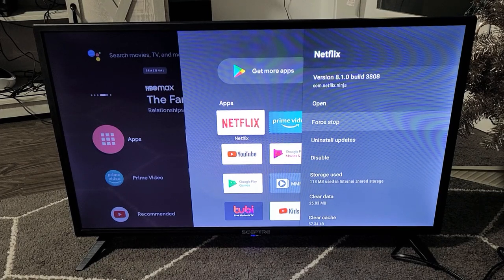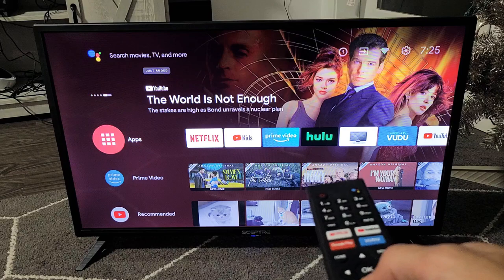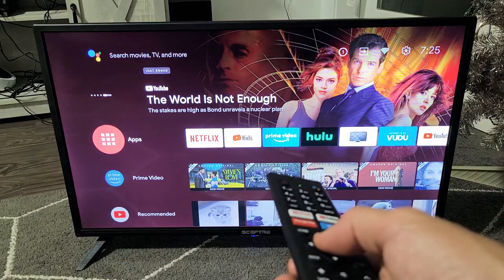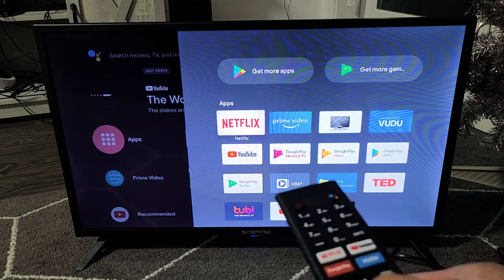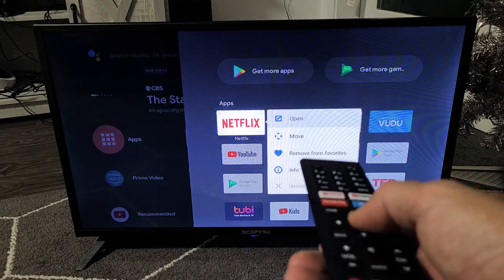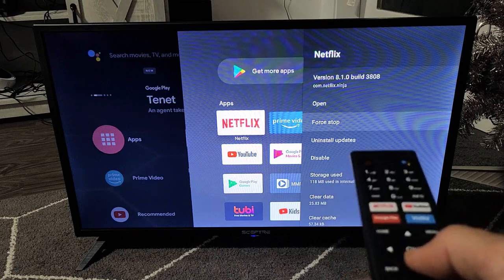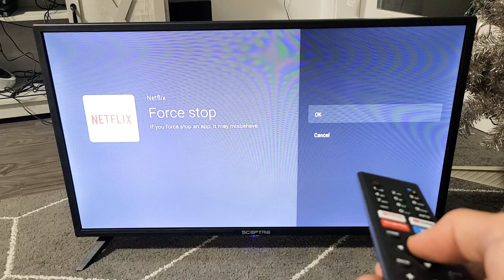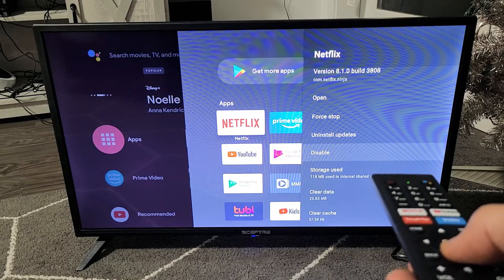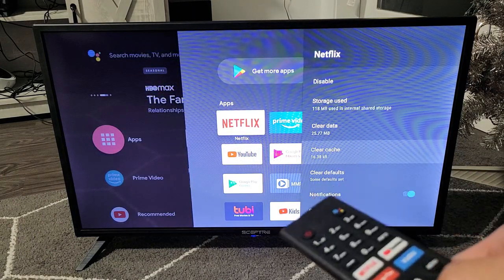The next step is to force stop the app and clear the cache. Go back to your home screen and go to Apps. Move around and go all the way to the left — it's on Apps, click OK. Find the app you're having issues with; for example, if it was Netflix, go to Netflix and press and hold the OK button. This window will pop up. Go down to Info, click OK, then go to Force Stop and click OK. Now go down to Clear Cache and click OK, then OK again to clear the cache. Now go back and open your app to see if you're up and running.